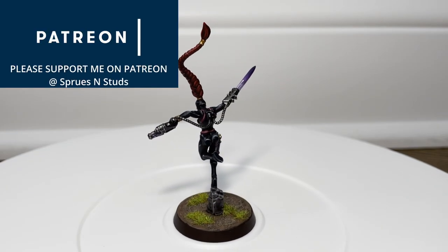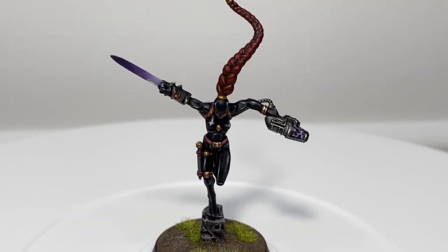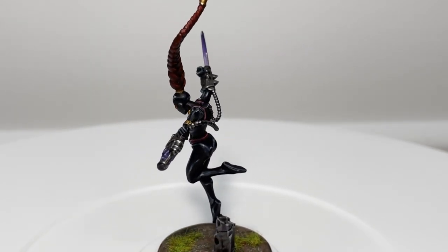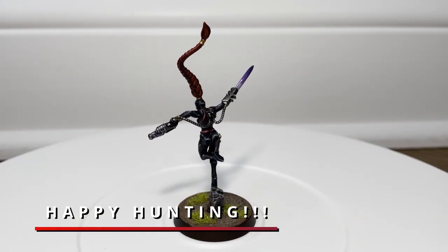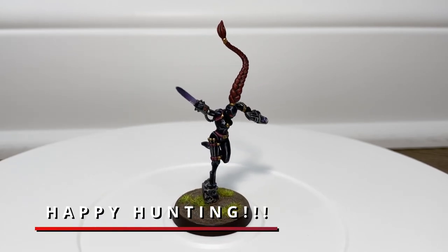Warhammer painters, I'm curious to know what your opinion is on these painting tutorials. What do you want me to go over more? Should I be adding anything? Slowing them down or speeding them up? I'd really appreciate any comments so just put them in the comments section. This is Spruzen Studs and I hope you enjoyed this painting tutorial - I'll see you all in the next build.